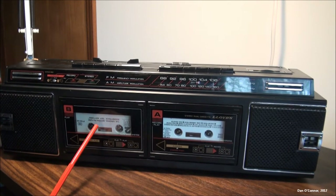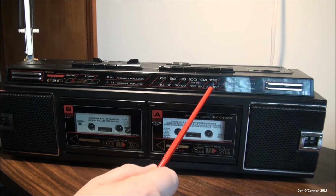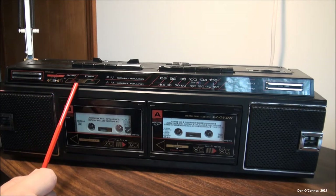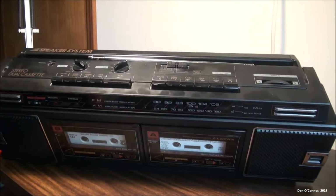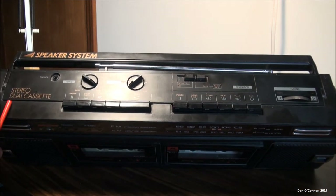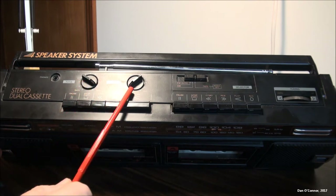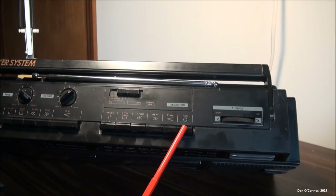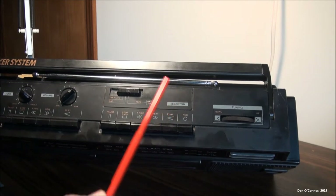We have our B cassette deck and our A cassette deck — this one records, this one just plays, and you would use this one to play and dub on that. We have our FM and AM dials, megahertz and kilohertz. We have some graphics showing how you would record and dub B to A. We have two condenser mics. Up on the top we have stereo dual cassette, earphones, our function controls for our B deck, tone control, volume, and our function controls for our A deck. This is different because it has a record feature. We have our overall function setting for FM, AM, or tape, and we have a tuning dial and you can see our antenna there.